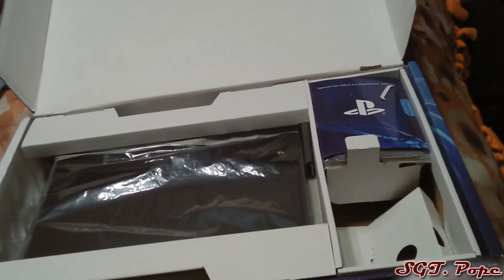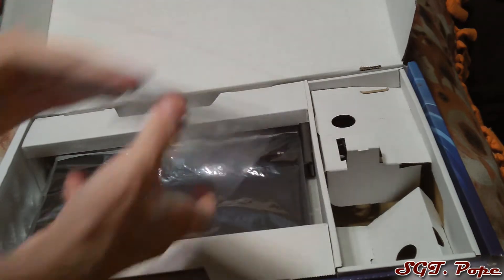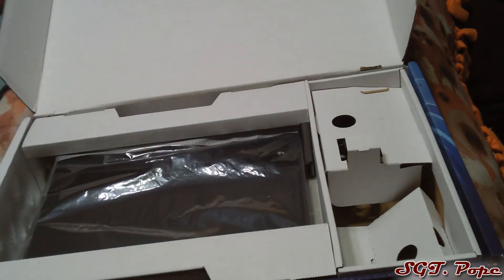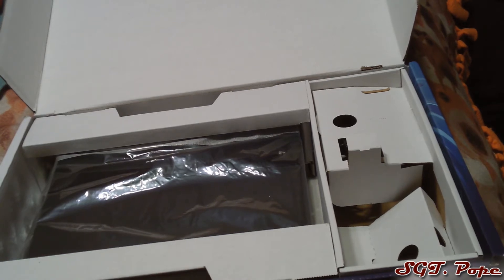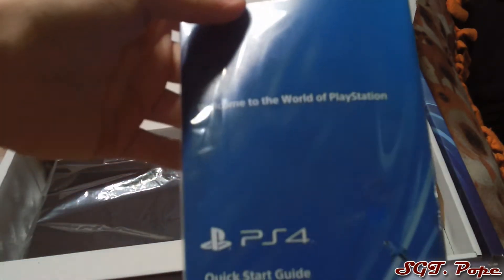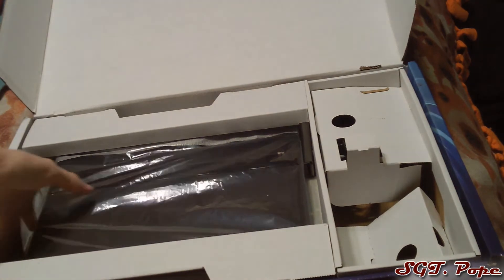What else is in here before we get to the console? There are some codes — I'm not going to show them since I'll probably use them myself. But you get a code for 30 days of PlayStation Plus, $10 on the PSN store, and 30 days of Music Unlimited, which is their music service and actually pretty cool. There's also a quick start guide, which I probably won't need.